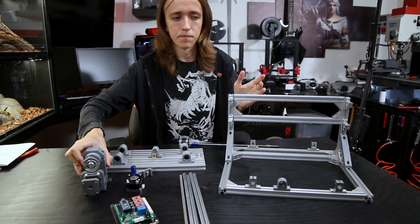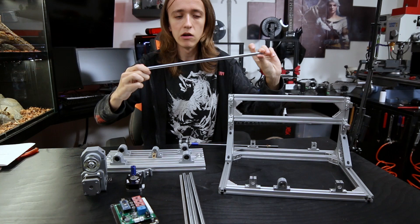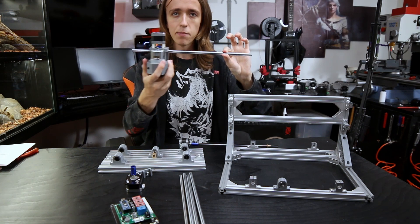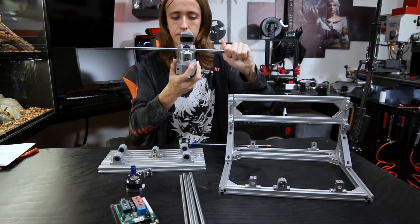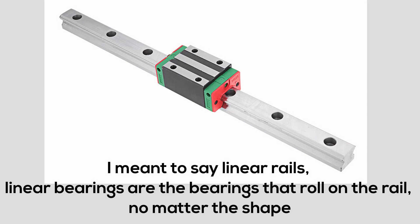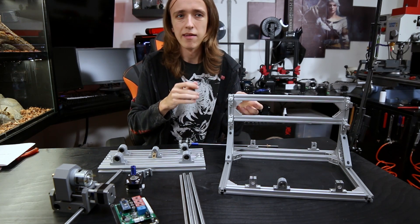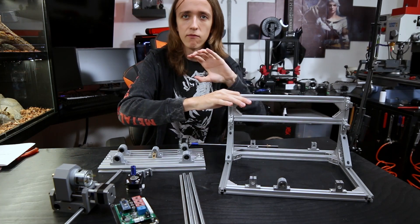That's where you need some kind of linear bearing system. This machine uses eight millimeter ground steel rods that are very precise, straight, and even. These are inserted through some bearings so the carriage can slide back and forth very smoothly with low friction, but also very sturdily without wobbling. This can also be achieved with linear bearings on a rectangular track, or even rollers inside a slot, but the main important thing is that the tool head is very securely mounted and only easily movable in one direction.